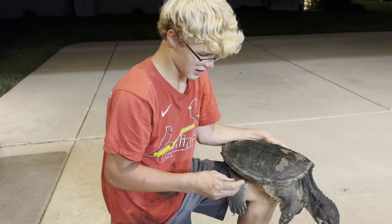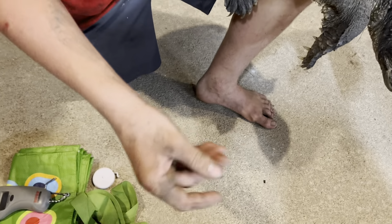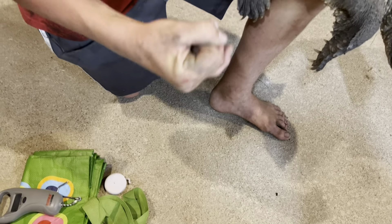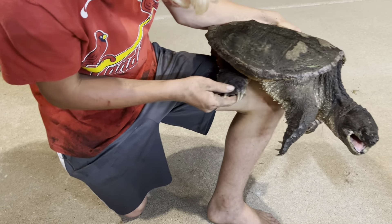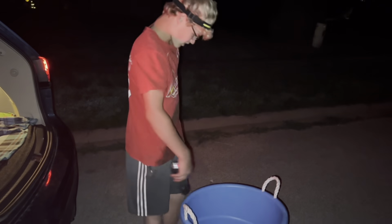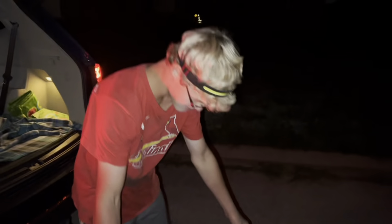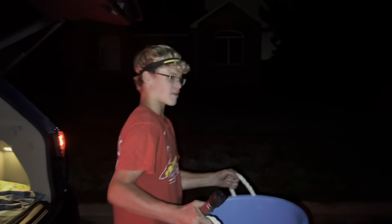Whenever I catch these turtles I always try to help them out by pulling off the leeches — leeches are a parasite. We're going to release him right back where I caught him. My mom is taking me down to the pond now, we've got the turtle in a bucket. His name is Louis Sheda — kind of a weird funny name, but we'll take him down to the pond and release him.